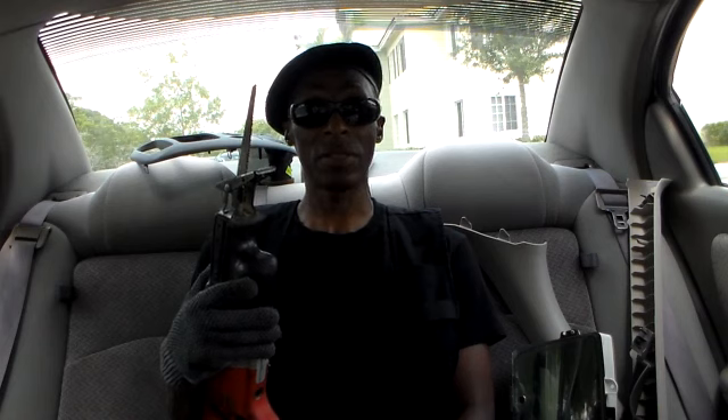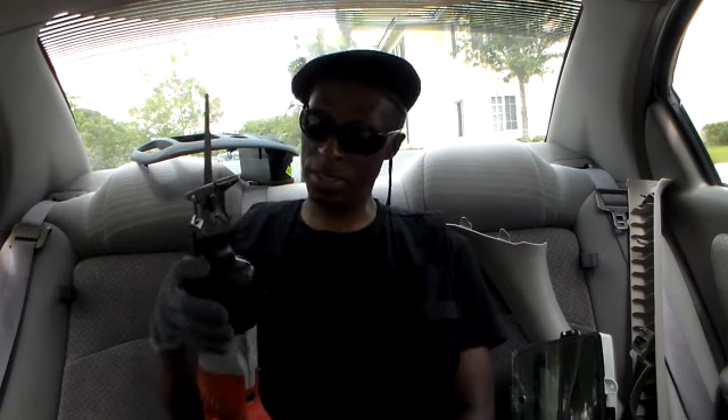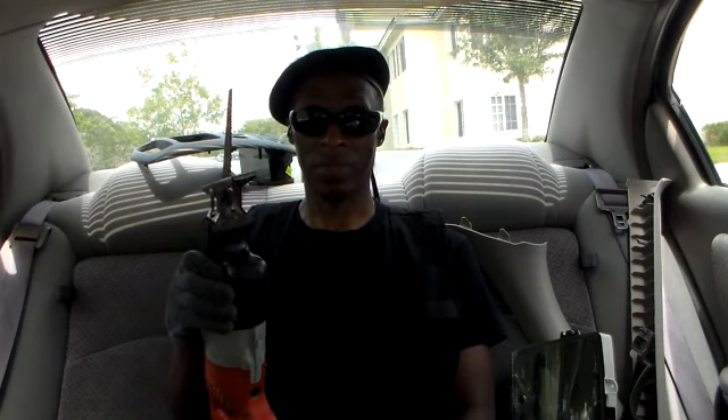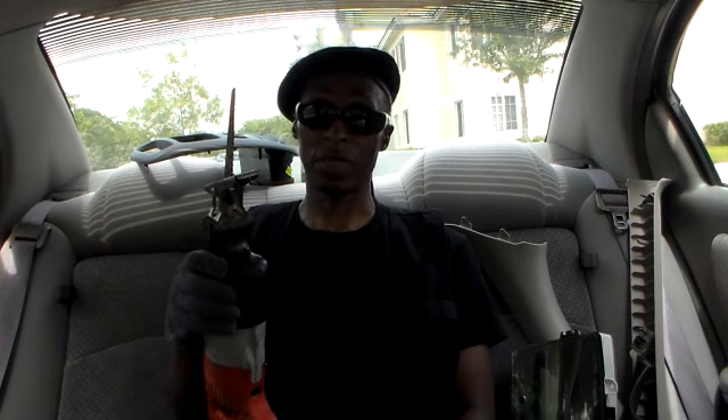I'm going to have air in this car. What I'm saying is that if I've got to remove some stuff and reattach it my way to make it easier next time to deal with this situation, I will.